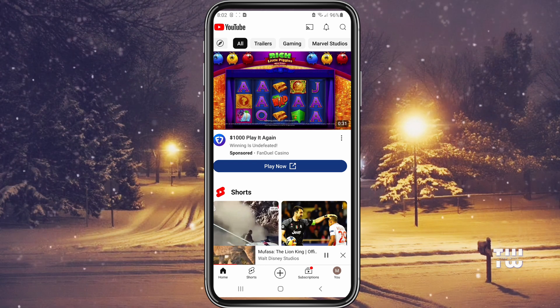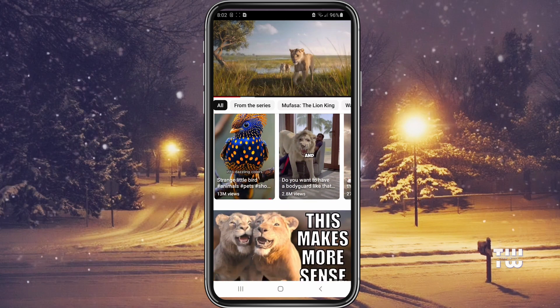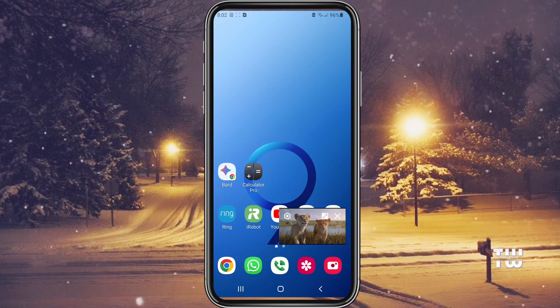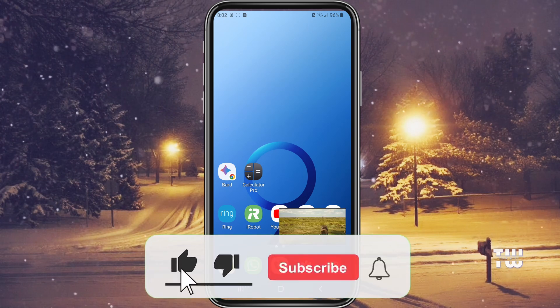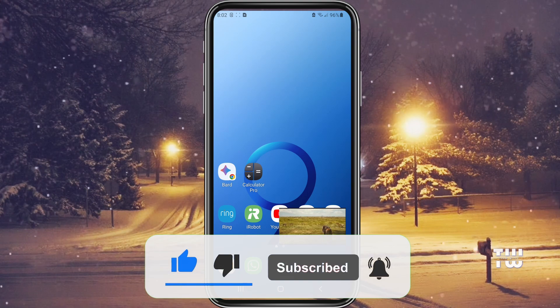We all know it can be really annoying when accidental touches pause or exit your YouTube videos. If you're facing this issue, you can use one of these two methods to quickly lock your device and keep watching without interruptions. I hope you found this video useful. If you did, please like and subscribe for more content like this. Bye for now.